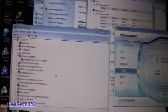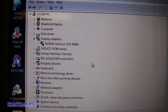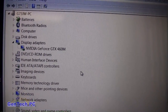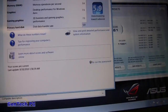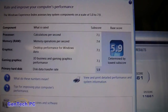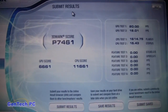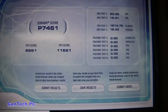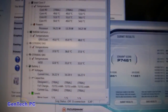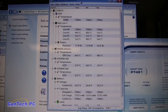Now we're going to look in the device manager, and here is the GTX 460M. Here is the Windows index score, a 3DMark Vantage score, and also the temperatures of the CPU and GPU at idle and when fully loaded. All of this was done with stock thermal paste.